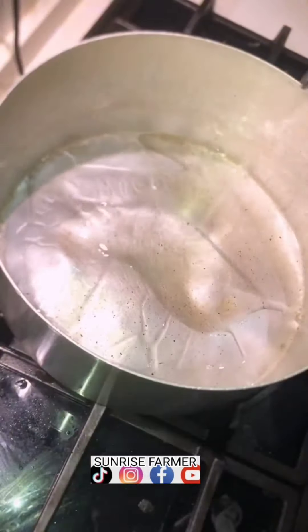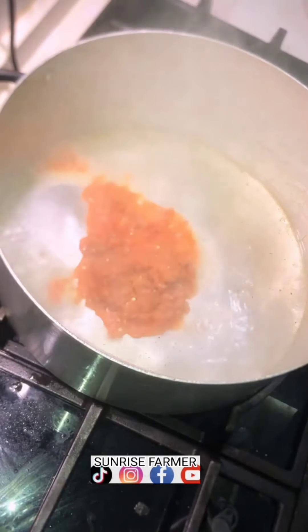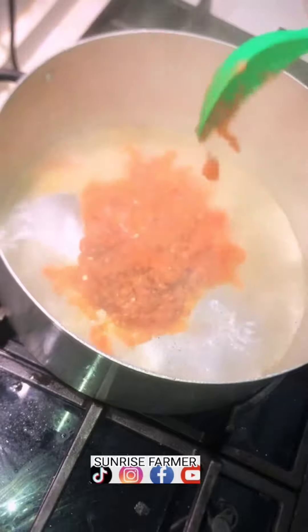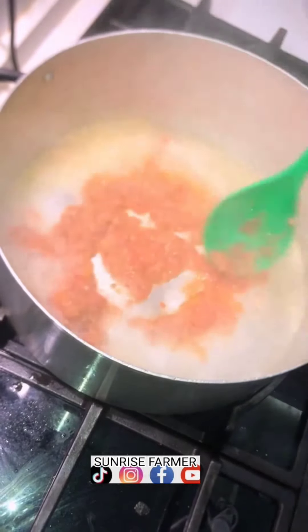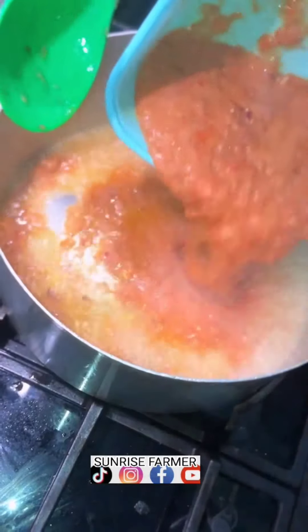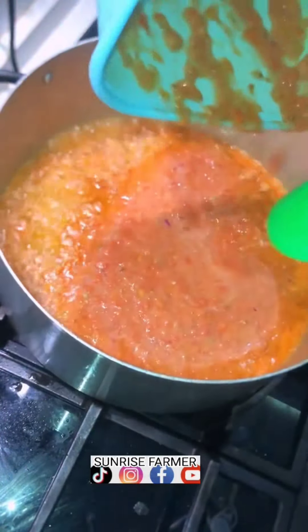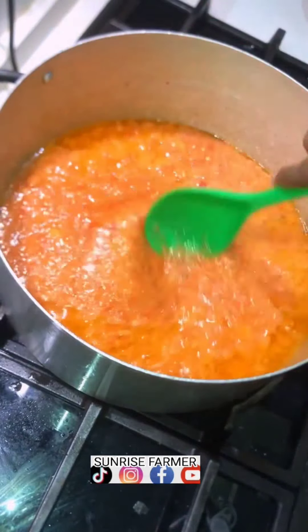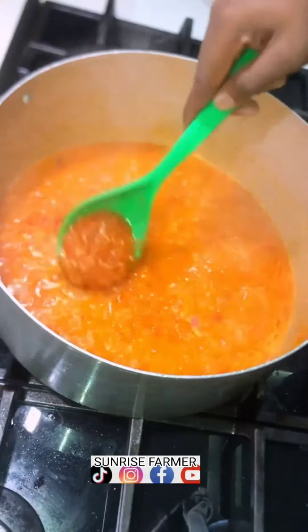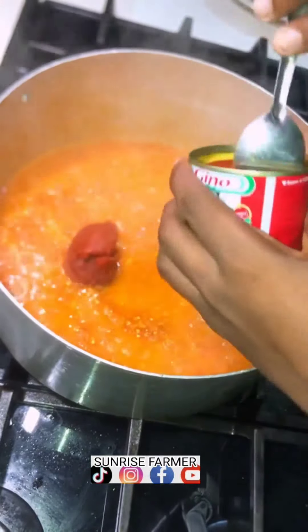We add the blended pepper, onions, and tomatoes. This type of cooking is not that heavy or very expensive, so we added all the blended tomatoes, then add pepper and allow them to fry a bit. Then you add your tomato paste, mix them together, and turn them thoroughly.